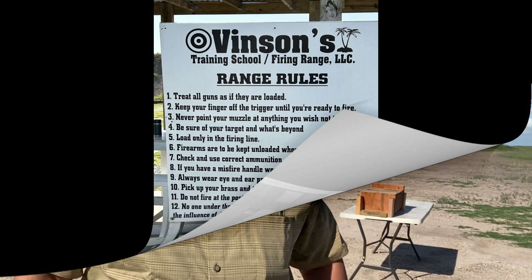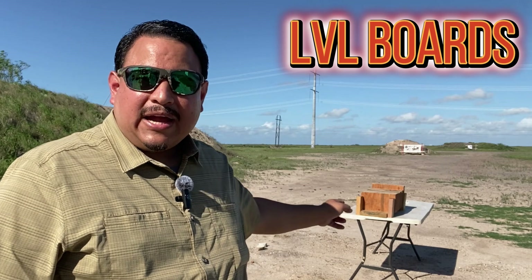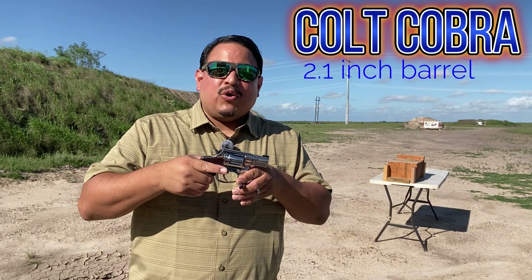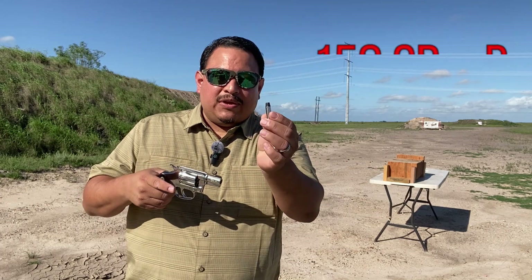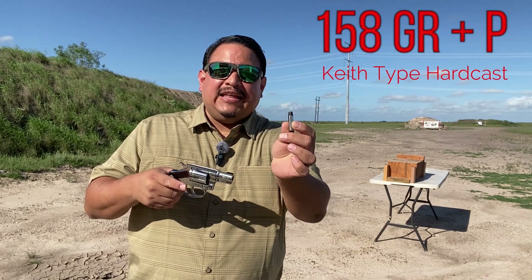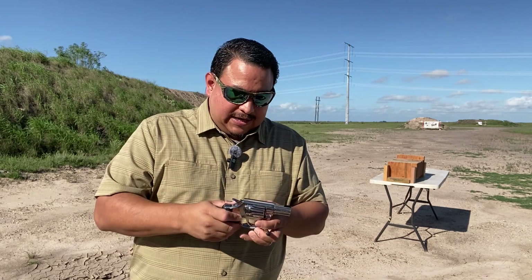Welcome to Armas, everyone. Today we have the hard barrier penetration test comparing the .38 Special to the .380 ACP. Behind me we have the LVL boards, which are stronger, denser, and more uniform than pine. Up first, we have the Colt Cobra bright stainless in a two-inch barrel. The ammo we'll be using is a 158-grain Keith-type hardcast, also from Underwood Ammo. Let's see how it does.